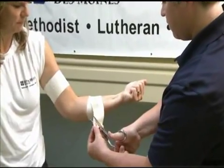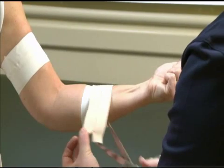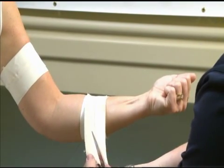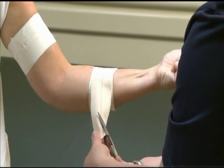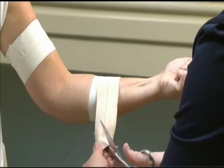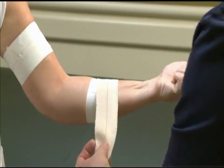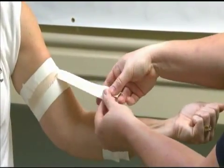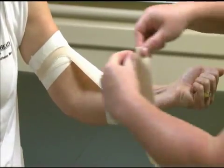Cut a small clip on the red line of the elasticon tape on each side of all three pieces. Split the first piece of elasticon and wrap it around the bicep. Pull the elasticon down around the forearm anchors, splitting it along the red line. Repeat this step with the second and third pieces of elasticon.